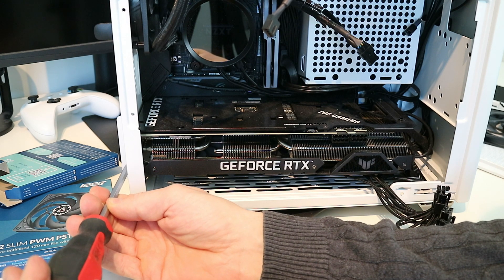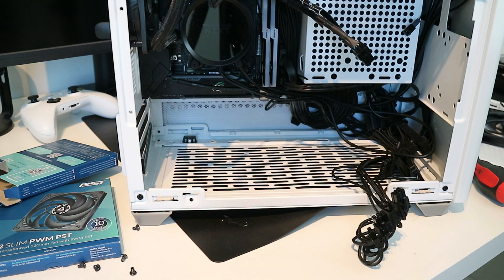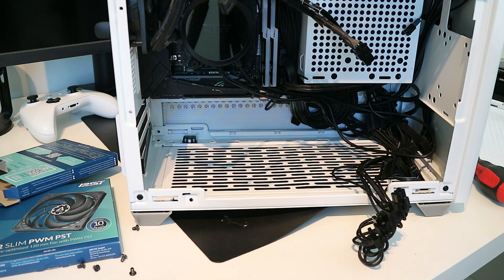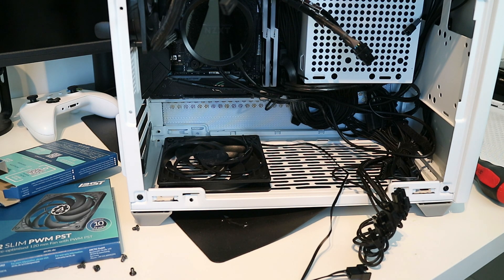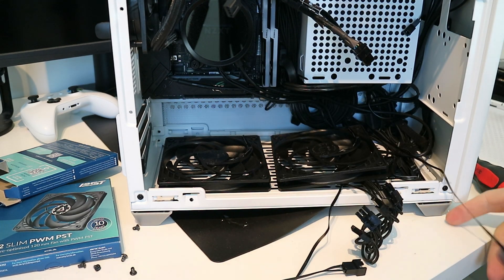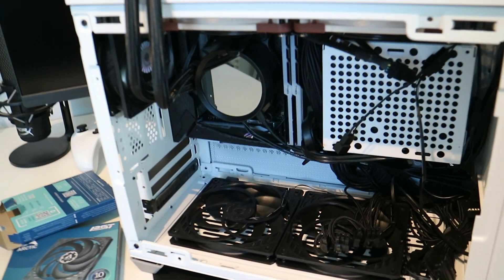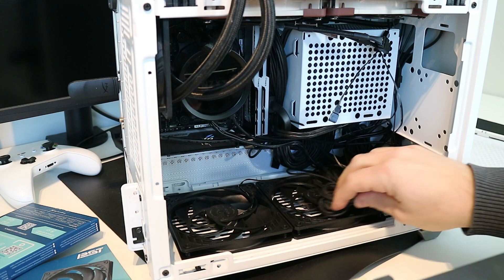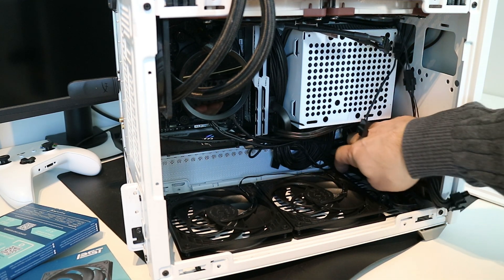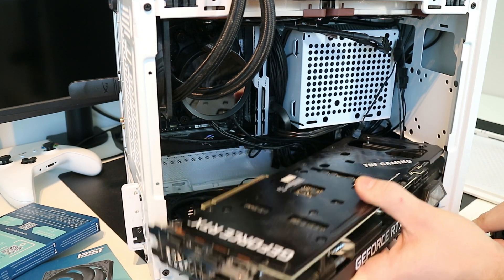Now I'm going to take out the graphics card to mount the fans. I'm adding two fans to the case — they are going to blow air from the bottom and up. The two fans I have on the top are blowing outside, and one 92mm fan that blows out of the case, and those two that fit on the radiator are blowing into the case.